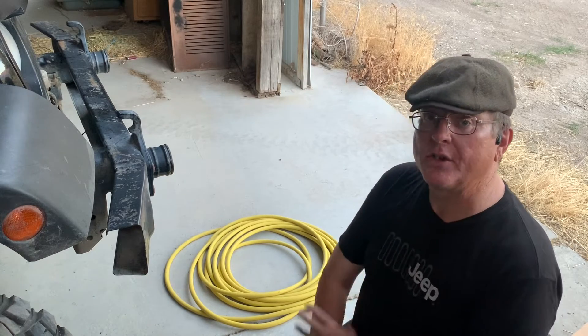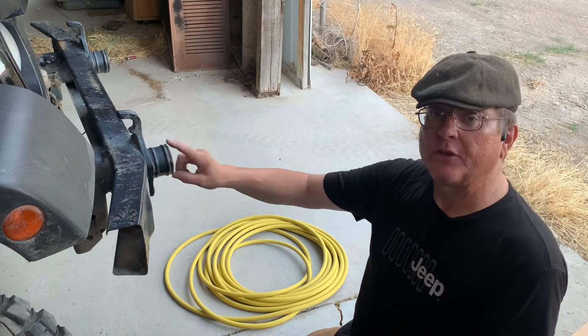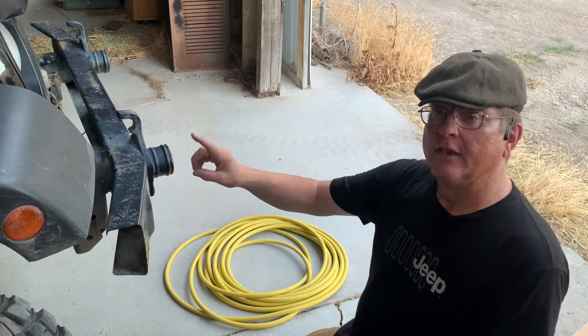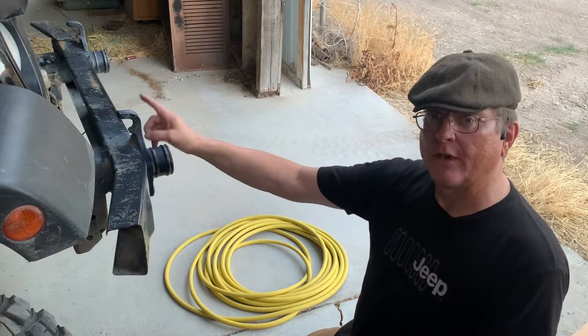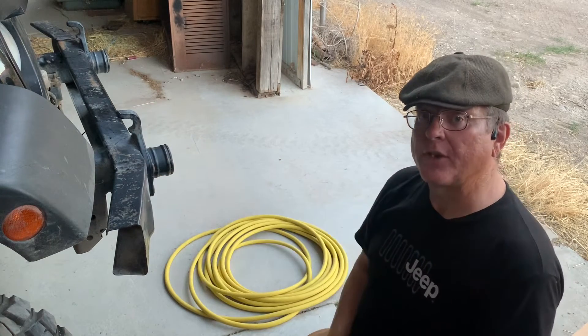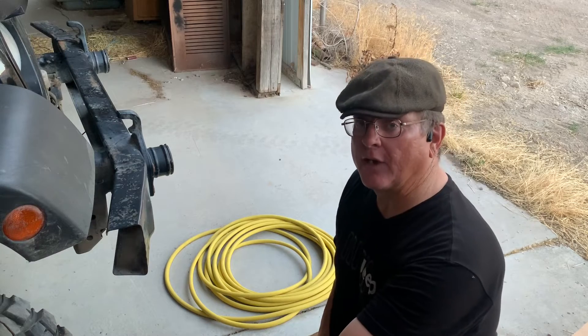The deflator hosen will be routed from the compressor, which is mounted under the hood, to the left front tire, then to the left rear tire, then to the right rear tire, and finally to the front right tire.